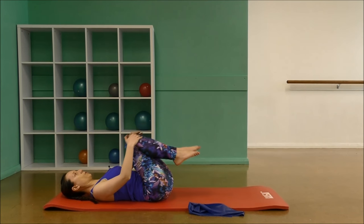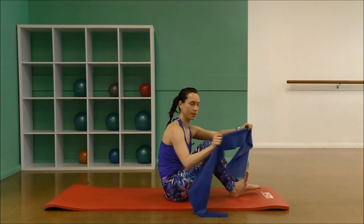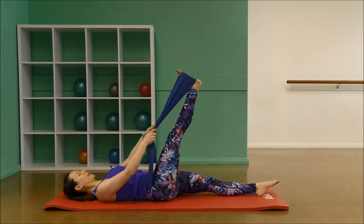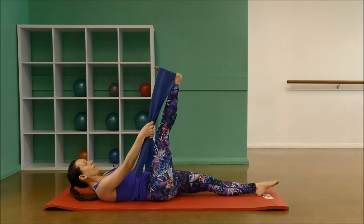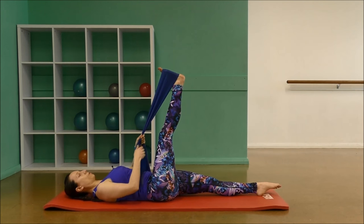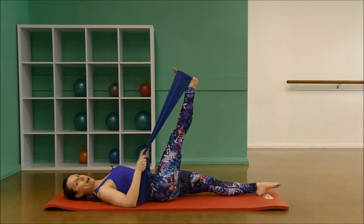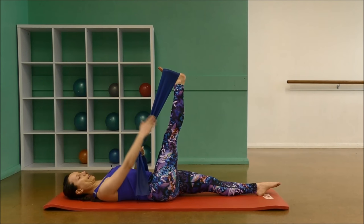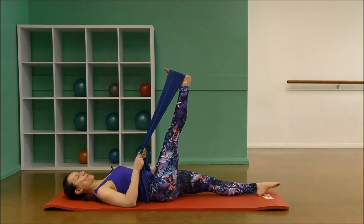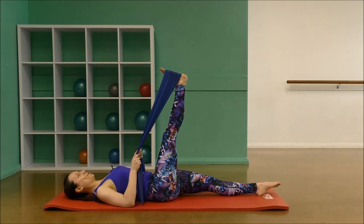I want you to wrap the TheraBand now around your right foot, so make it nice and wide. Stretch the left leg to the floor and lower yourself back down. Now we're going to ground our left leg to the floor — make sure the knees are bending, really push it down, reach through the foot, make sure your hips are level on both sides. Pull your shoulders and elbows into the mat. Reach the foot into the band and keep the leg as straight as possible. It's a bit of a stretch, but we're going to go into leg circles from here. Hold at the point that you're comfortable and feel a slight stretch.